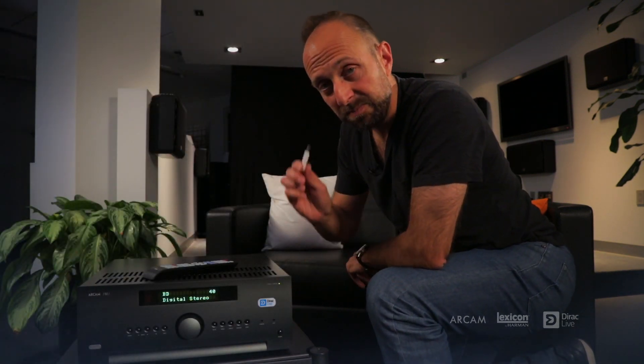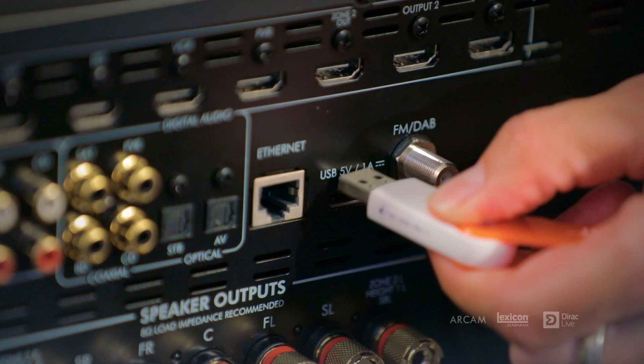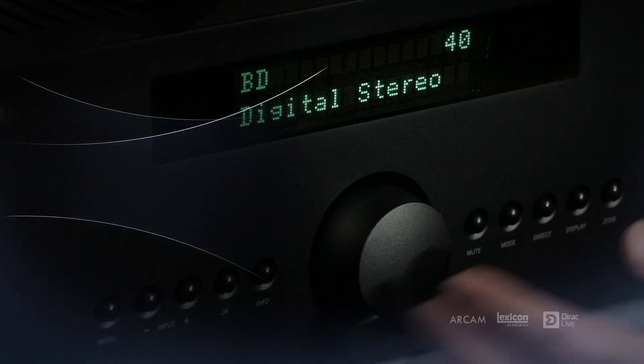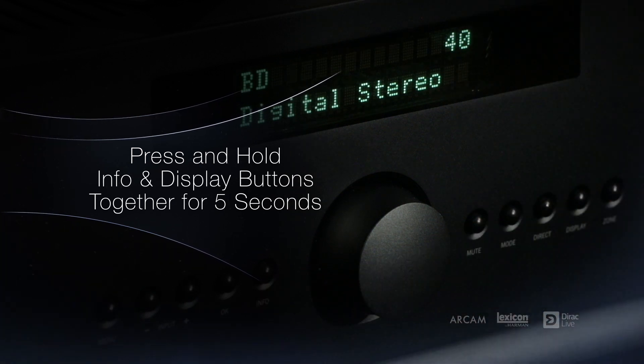To install the latest firmware, you'll need a blank USB stick. Load the firmware update files onto the USB stick and insert the USB stick into the back panel. To update the firmware, push the info and the display button together to engage the firmware update. The firmware update can take up to 15 minutes, so be patient.